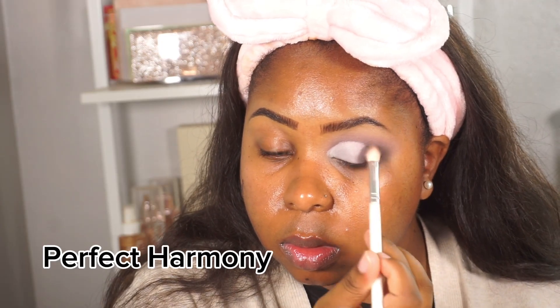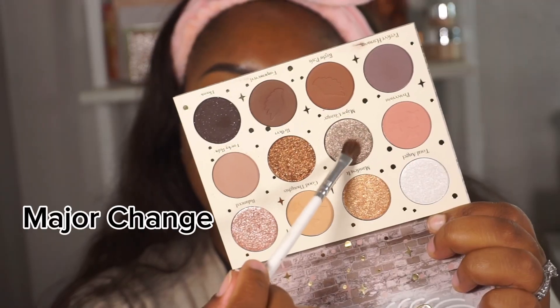Here I am slowly cutting the crease and perfecting the shape — you definitely need to take your time with this. Once I have the shape how I want it, I tap off the excess. Then I'm taking Perfect Harmony and blending that a little bit onto the lid before going into the shimmer. Now I'm taking the shade Major Change — it's like a taupey silvery color, literally so stunning.